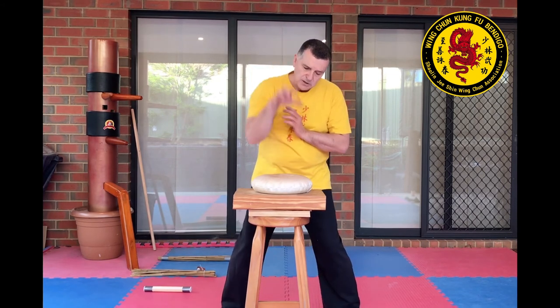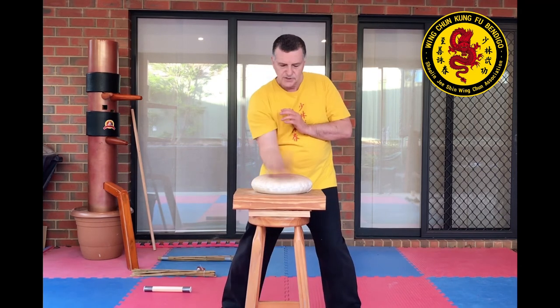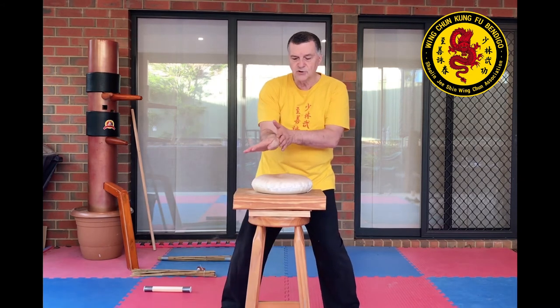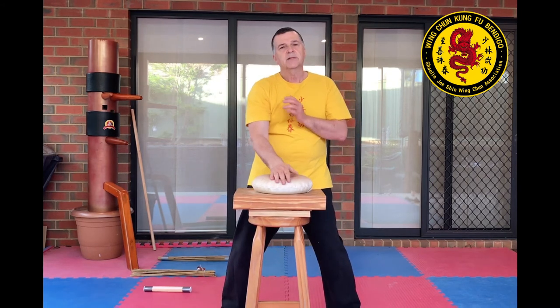Some people will use their fingers as well — going one, two, three, four, and actually striking along that side of the knuckle. It's up to you.